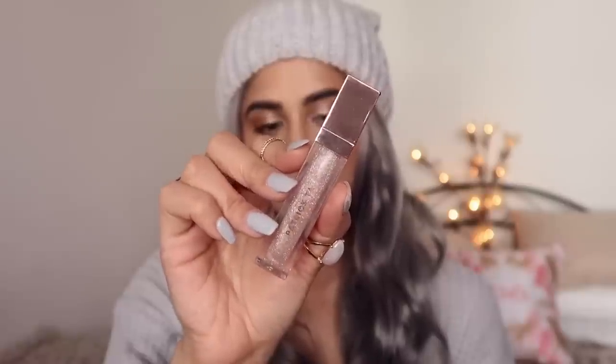Now I'm taking the Patrick Ta gloss. I love this gloss — if you want to go for the overall glossy look, this is it. I hope you guys enjoyed watching this. I love you so much and I will see you in my next video!